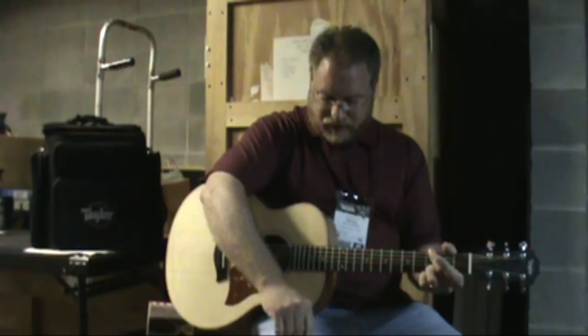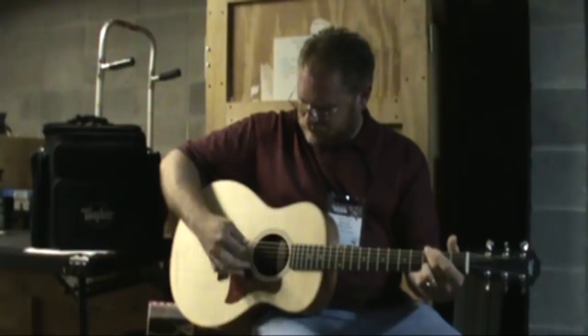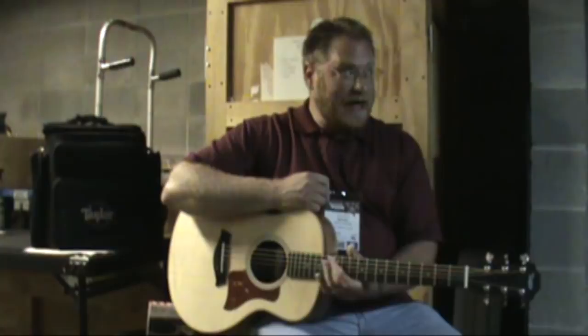So you heard a little bit of fingerstyle stuff there. And real quick, I'll just put a flat pick on it. So you can see this thing's got a lot of power, a lot of richness, and a couple of really super cool features that are kind of add-ons to this guitar.